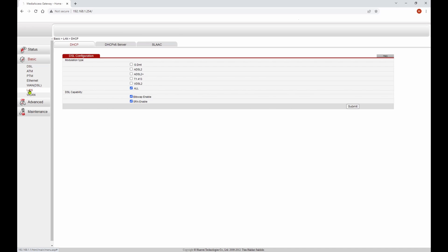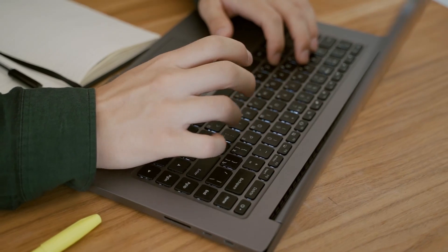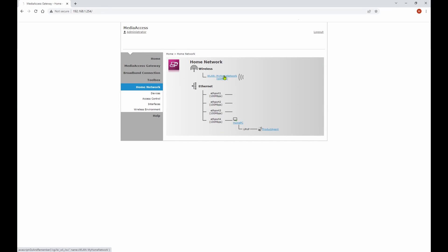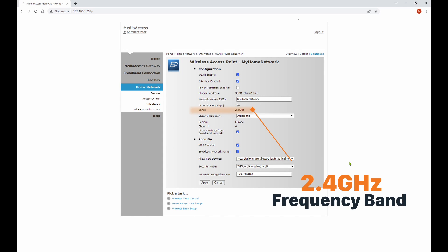Firstly, make sure that your router is set to DHCP and is automatically assigning an IP address to the Landroid. Now check that your Wi-Fi is broadcasting on the 2.4 GHz frequency. Many routers can broadcast on both the 2.4 and 5 GHz frequencies. In which case, temporarily disable the 5 GHz band while pairing and then re-enable it again afterwards.